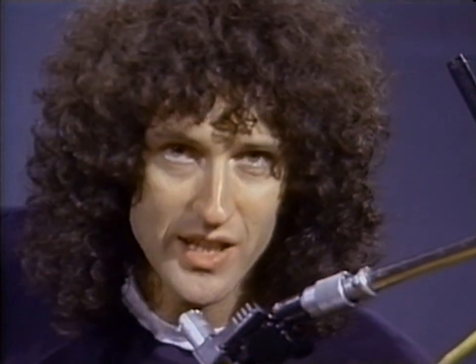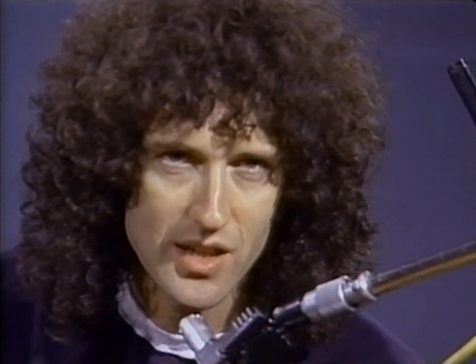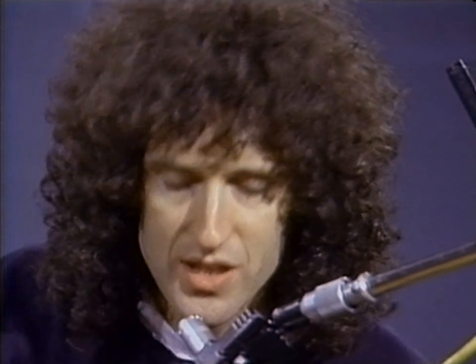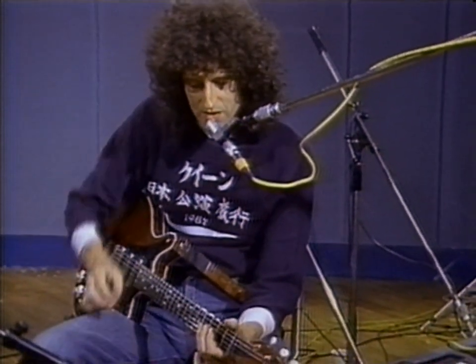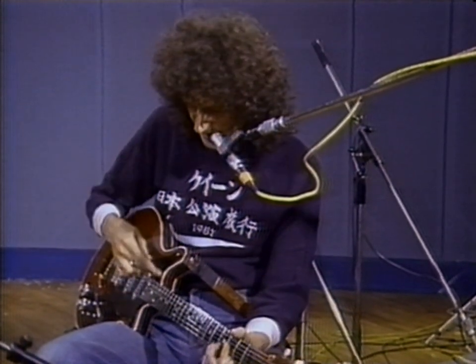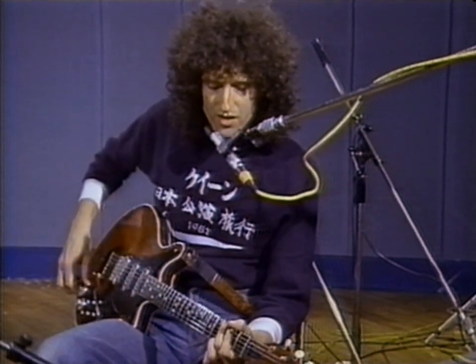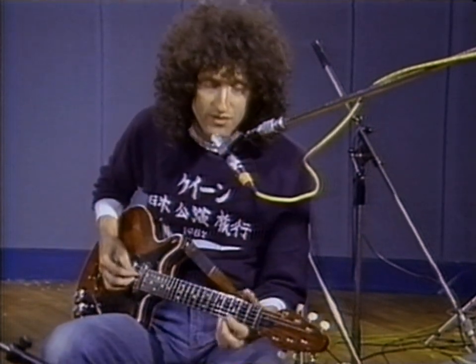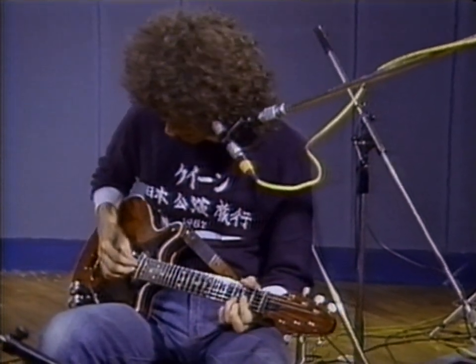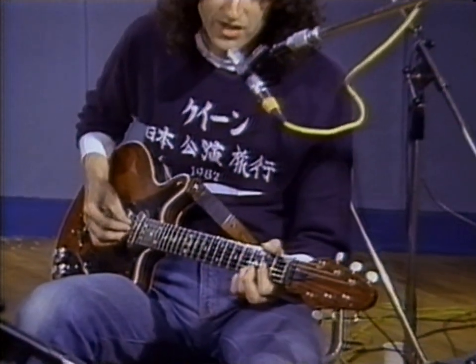Unfortunately we don't have an acoustic guitar here. I usually play 'Love of My Life' on an Ovation 12-string, and the effect is that the third string, which is the low string on a guitar like this, will carry the melody because it has an octave higher. But a lot of people ask about 'Love of My Life,' so I'll just play it on here. It may actually be an advantage because you can see what's going on better with a six-string guitar. So I'll just play it nice and slow to give an idea — this is 'Love of My Life,' or a piece of it, I should say.